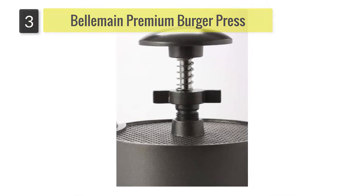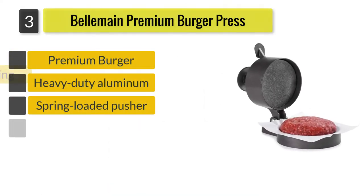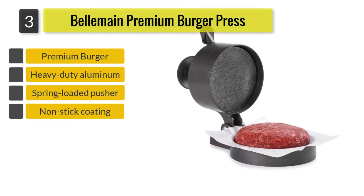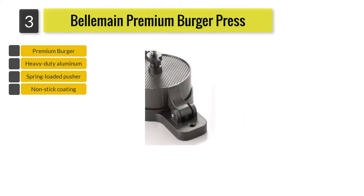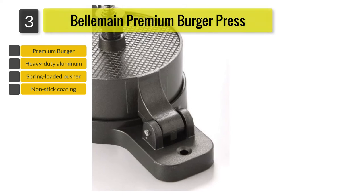Number three: the Belmain Premium Burger Press. This heavy-duty press allows you to produce four and a half inch diameter burgers with variable thickness from one quarter to one and a half inches. Its spring-loaded mechanism allows for easy release, and although this product is not